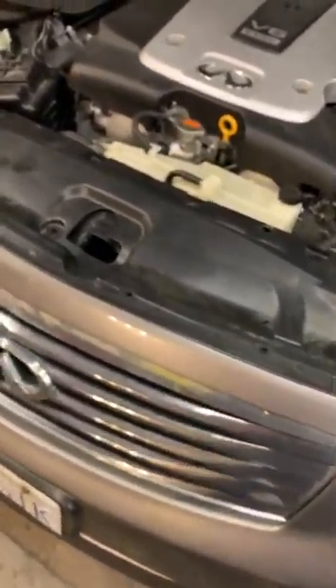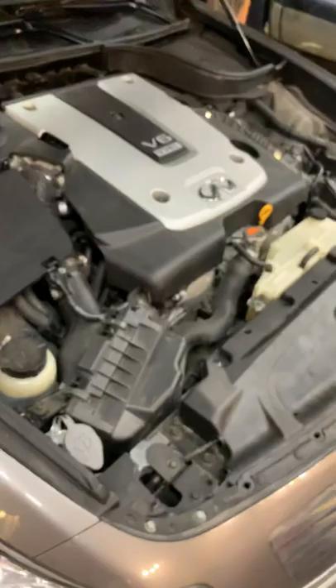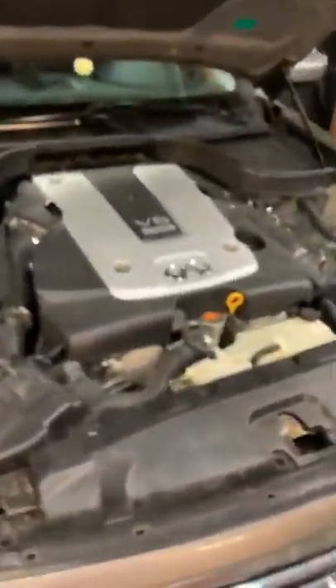All right. Thank you guys for watching. This is my tutorial on how to replace horns on a 2009 Infiniti G37 XS. I hope you guys enjoyed. Thank you very much. Bye-bye.